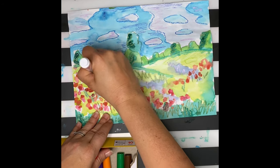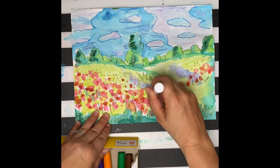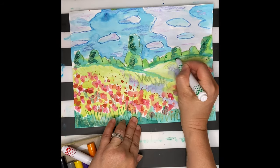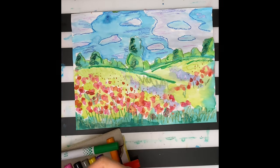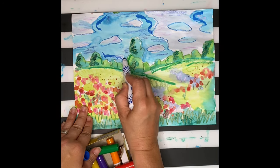For last details, I'm going to use markers. I can add some extra dots to create really far-away poppies, and I can also add some details such as grass lines, highlight my trees, add some shadows in my fields, and bring out some of the sky colors of the blue.